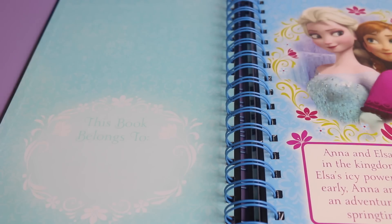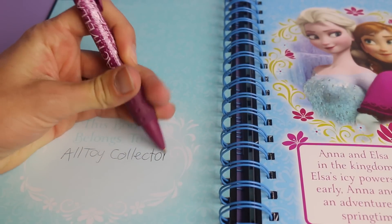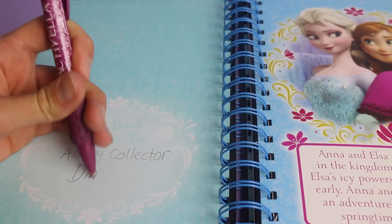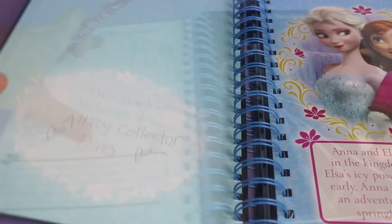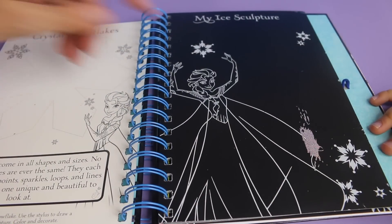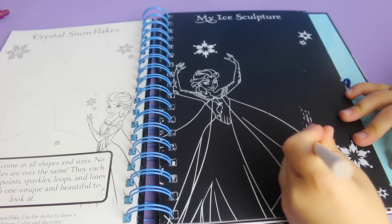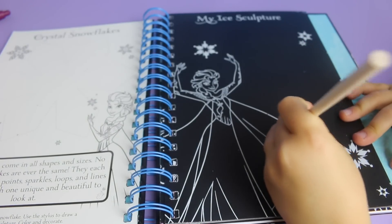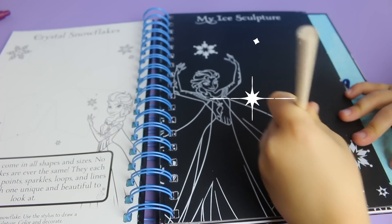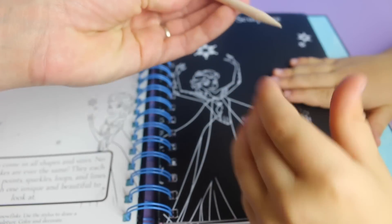Let me write down our names. All Toy Collector. And then Dino. Awesome, this is really cool. And Dino, he actually started coloring with this. So show us what happens. Use this tool and scratch it. And wow, it's all clear underneath there. You can scratch it off pretty good.